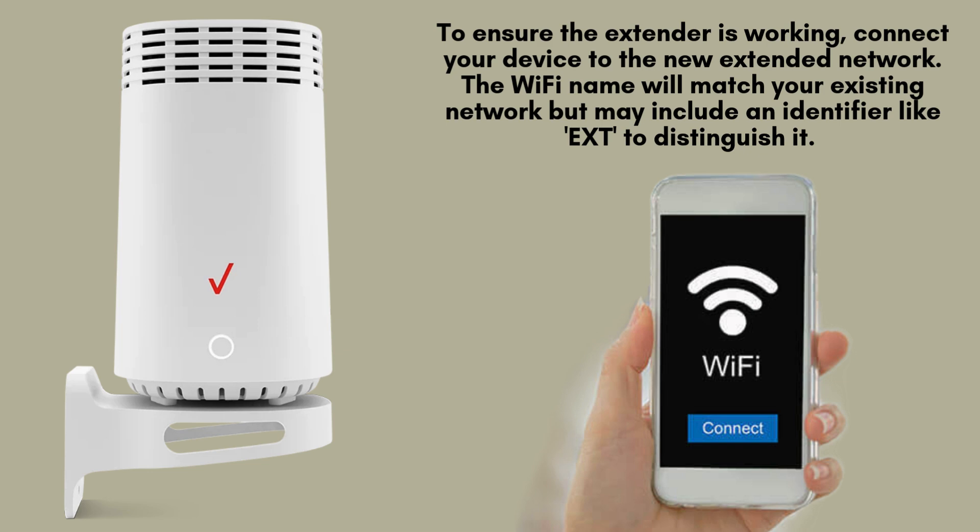To ensure the extender is working, connect your device to the new extended network. The Wi-Fi name will match your existing network, but may include an identifier like EXT to distinguish it. Test the signal strength in areas where coverage was weak.